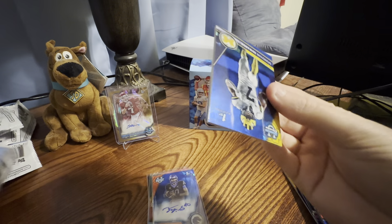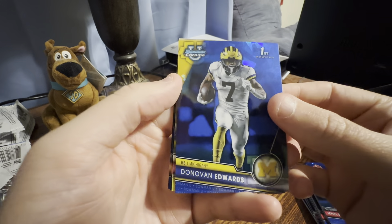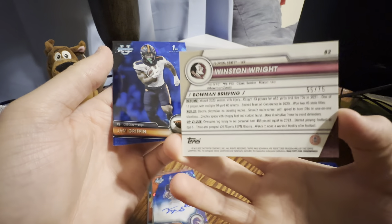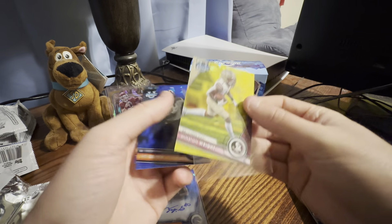I think TVD hit the transfer portal. Another color — it's yellow out of 75, I think. So we got three numbered cards and our auto.